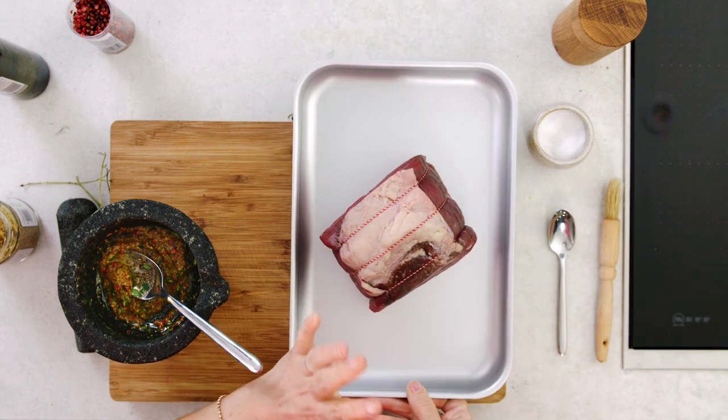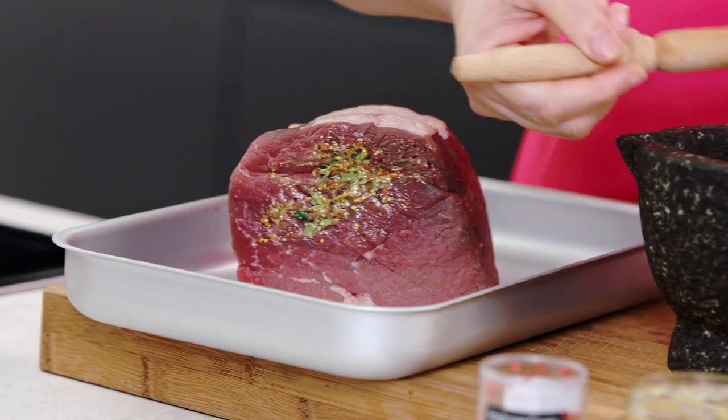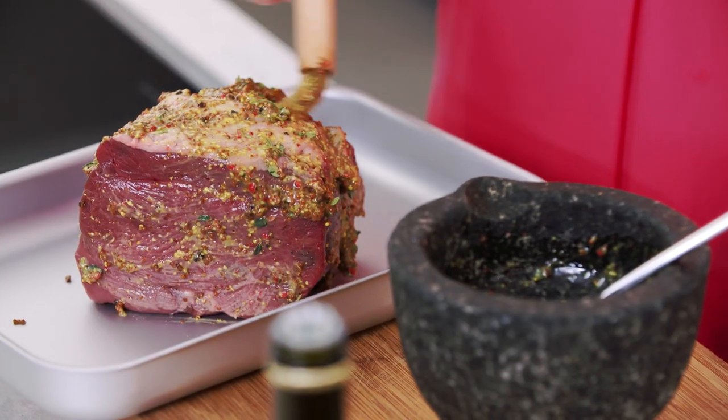Now I'm just going to brush that onto my beef. I'm using an Aberdeen Angus topside, which is a really nice lean cut, and because it's nice and lean it makes it particularly good for eating when it's cold — really good in sandwiches.